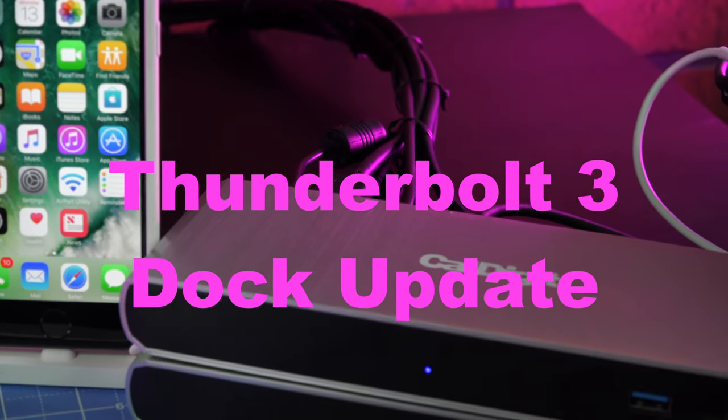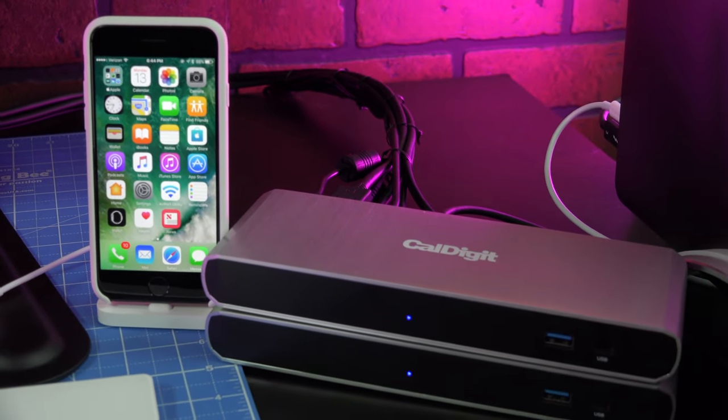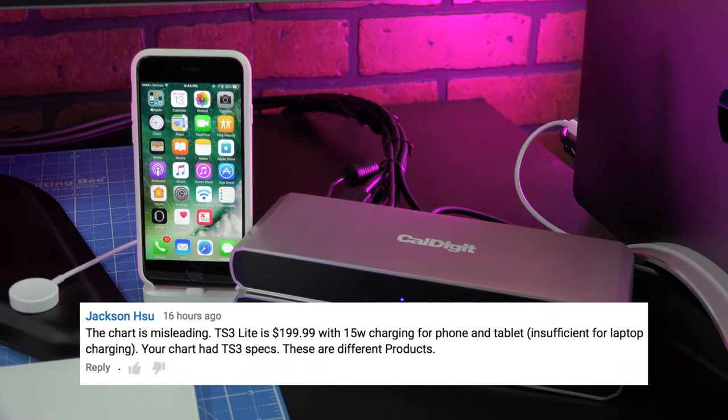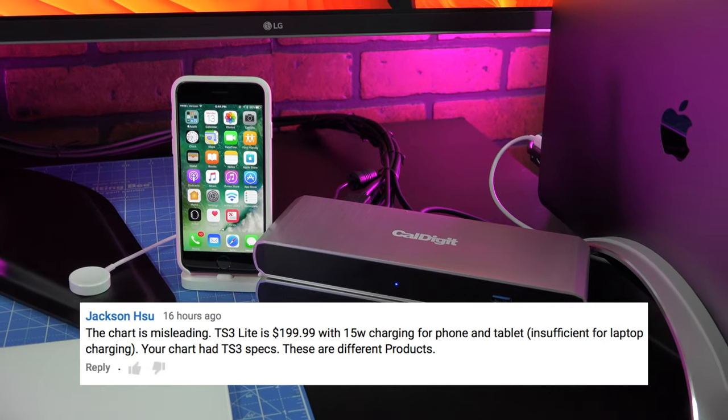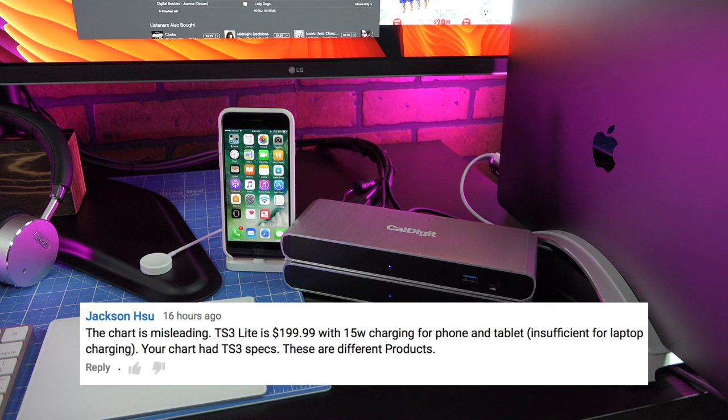Thunderbolt 3 Dock Update: Our viewer Jackson submitted a useful comment and said the chart is misleading. The TS3 Lite is $199.99 with 15-watt charging for phones and tablets, though insufficient for laptop charging. Your chart had TS3 specs — these are different products.